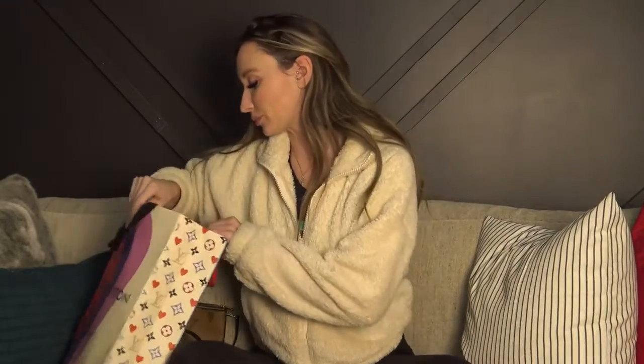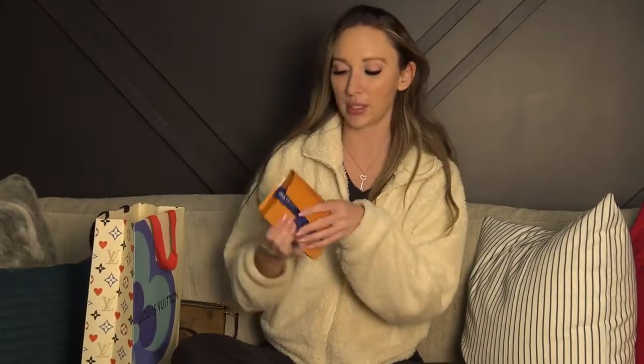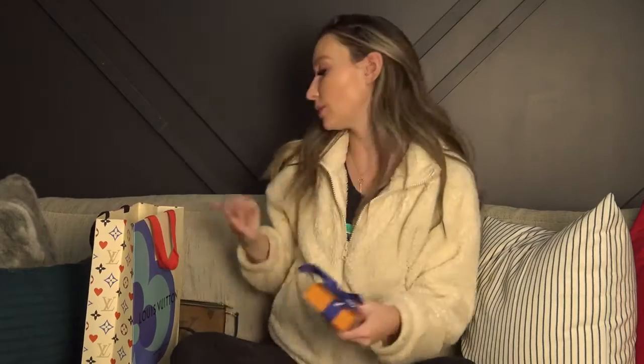So I will show you what I got. The first item I picked up — there's the receipt. The receipt comes in a little folder and I always keep everything, so I will keep that. The first item is just something small that is going to go with the purse that I purchased last week.